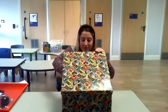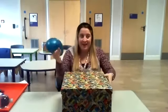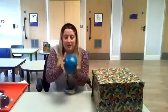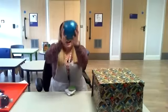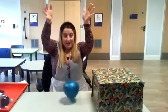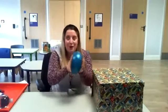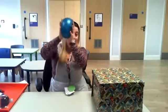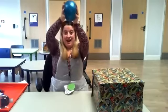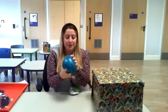What's in my box? Wibbly wobbly, wibbly wobbly. Splat! Wibbly wobbly, wibbly wobbly, wibbly wobbly. Splat! Oh, it's a wibbly wobbly splat ball.